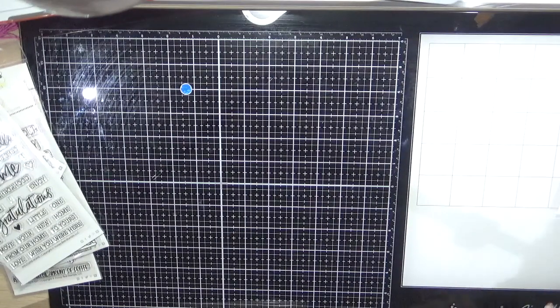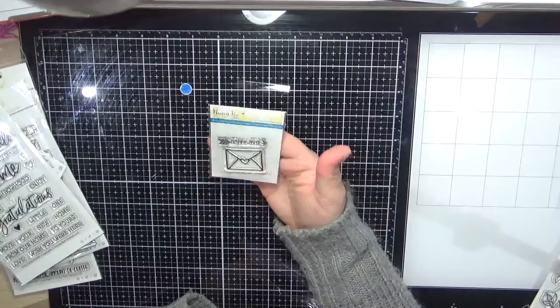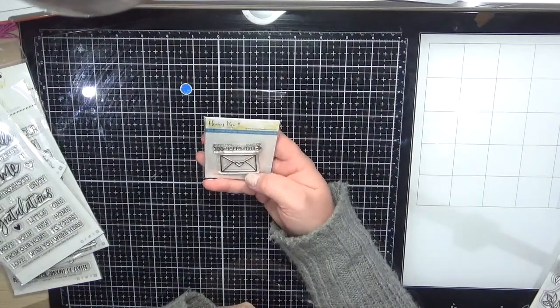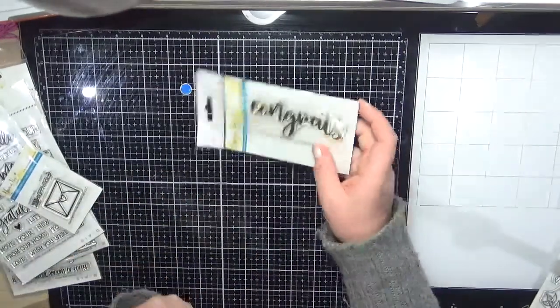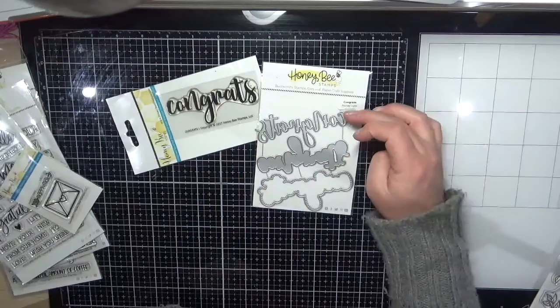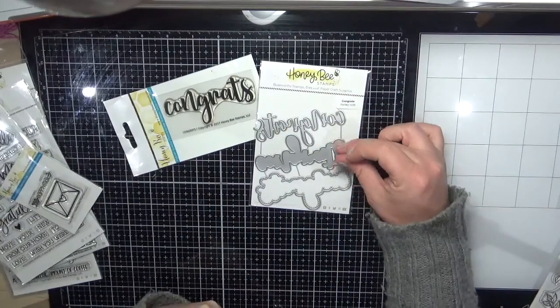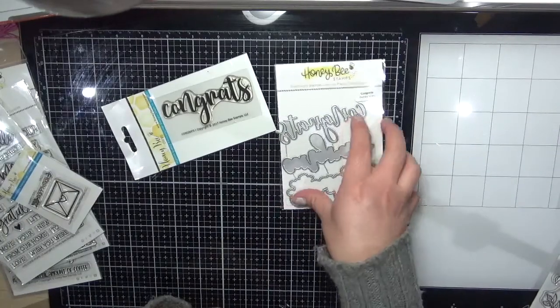I bought the Happy Mail stamp set — I thought that would be really cute stamped on my envelopes when I send out card orders. I also bought the Congrats sentiment stamp and the dies. With the dies you get three layers — the word layers onto one piece and then those two layer onto the background. Really sweet.